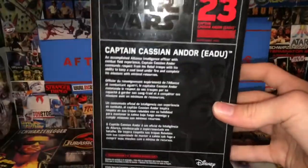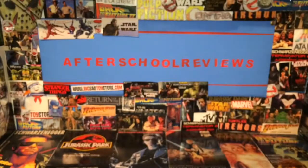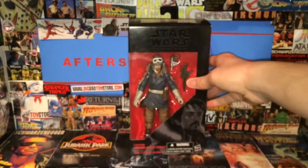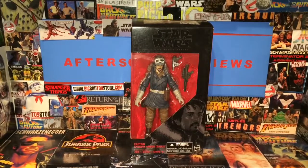Just to sum it up right there — don't go anywhere, we will have a closer look at this figure opened and out of its packaging, so don't fast forward. It'll be shown soon.